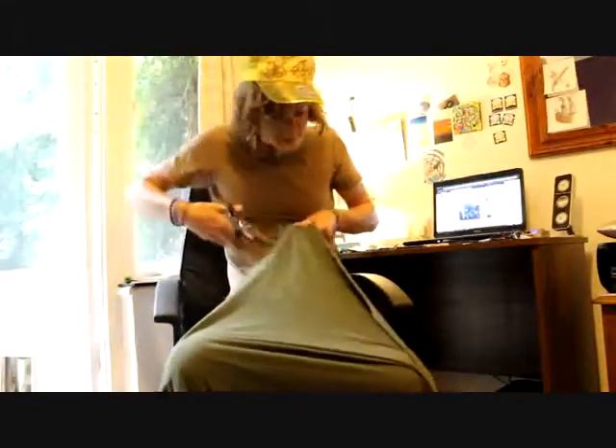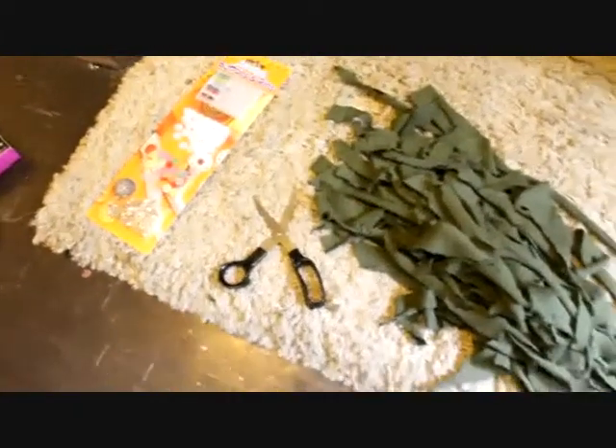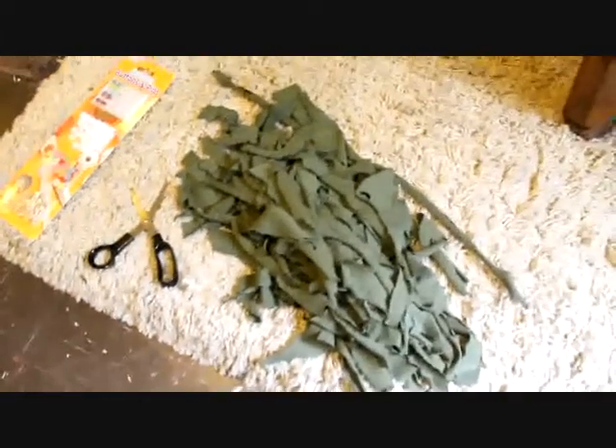So as you can see here, I've cut up the t-shirt and I'm literally just cutting small little strips out of it, to give the impression of long twisty curly hair, maybe a bit mystical. There we are, so that's what a completely cut up t-shirt looks like.